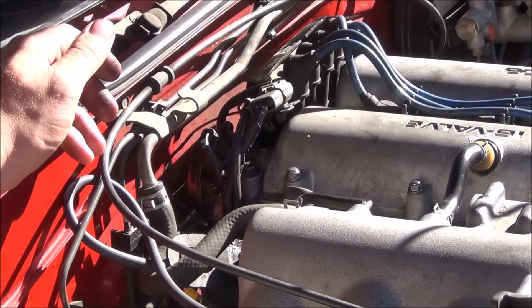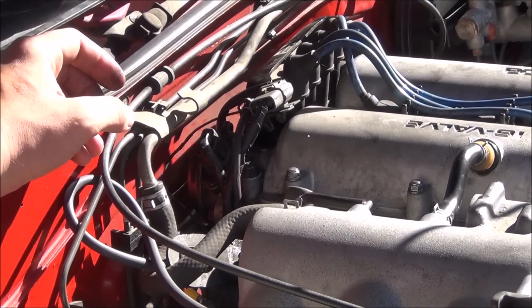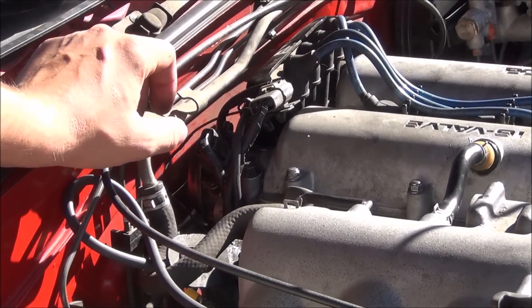The crank angle sensor, or CAS, is located on the back of the valve cover. This job is nearly identical for both the 1.6 and the 1.8. The only difference is the CAS is on the intake cam for the 1.6 and the exhaust cam for the 1.8.